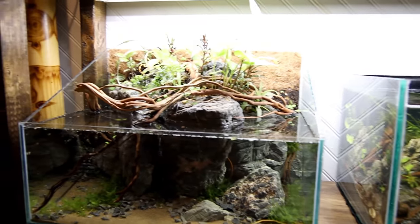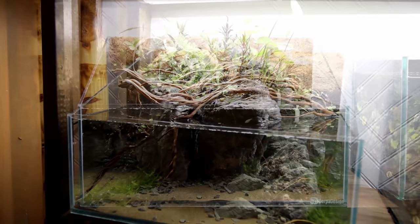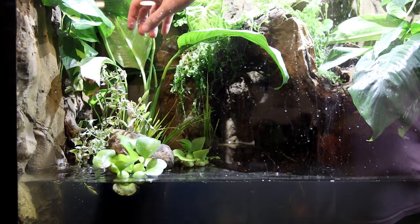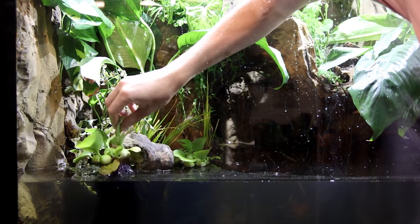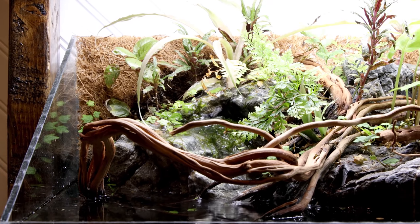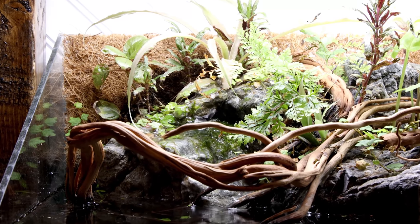Something else I'll show you is this paludarium. I'm still not sure what the long-term plans are for it, but there's actually an inhabitant in here right now — a baby goldfish that I found in the 350 gallon. What must have happened was the goldfish spawned in the pond out back and laid eggs in the water hyacinth, and whenever I pulled those and put them in the 350, the eggs must have hatched. I had three of them, put them all in here, and as far as I can tell there's only one remaining. I'm going to let him grow out and then set him free in the pond out back.